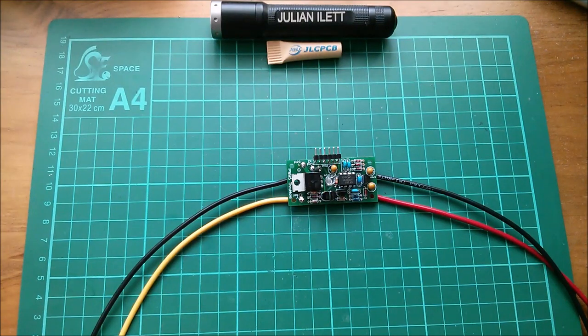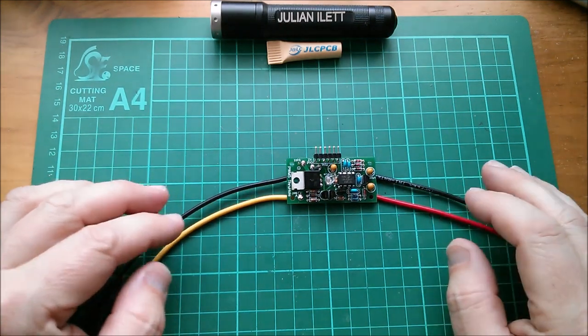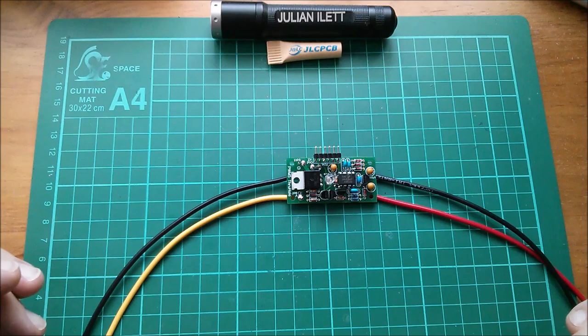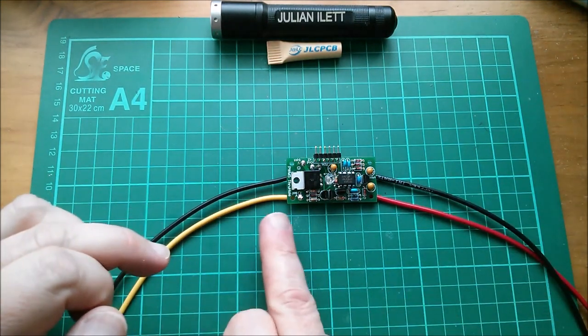Good afternoon all. Today I want to do the final assembly of the first of my three PWM5 solar charge controllers, which are going on those three big 12-volt batteries outside. This one is almost complete.